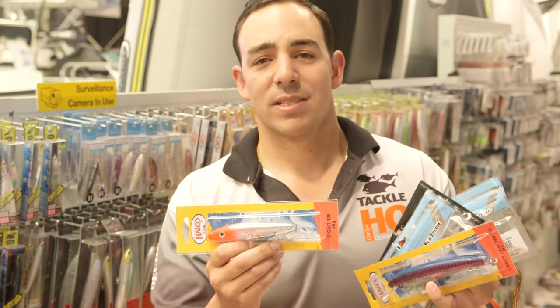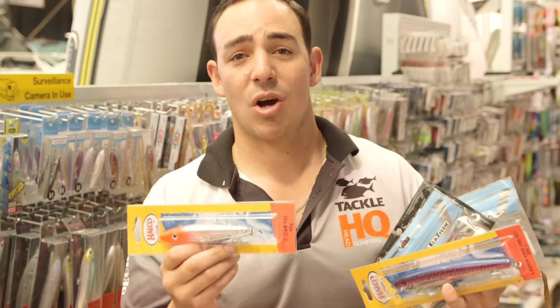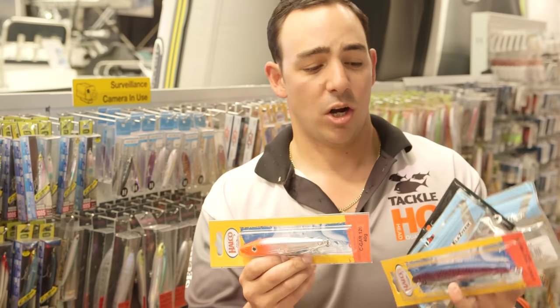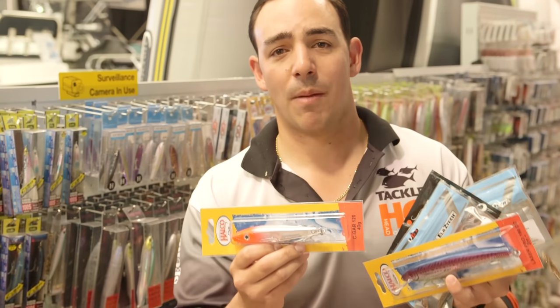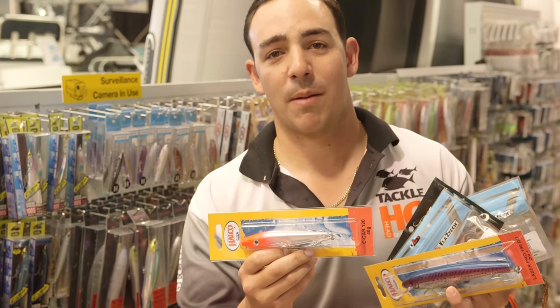All these lures come in sizes from smaller right up to larger, so you can use a lure to target any type of fish — whether you want to go for bream or whiting, or right up to jewfish or Spanish mackerel. Just make sure you go into a tackle store and grab these next time you're thinking about going fishing, instead of putting your hands in the freezer and grabbing some bait.